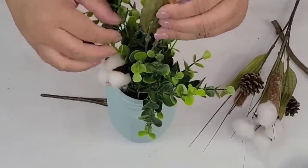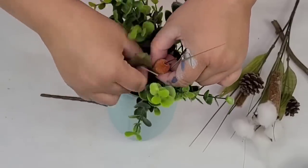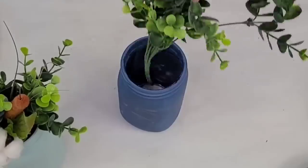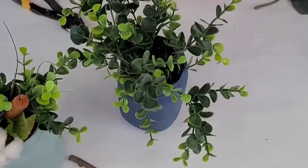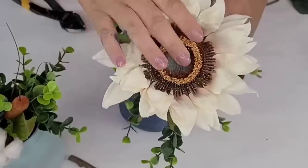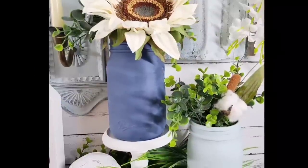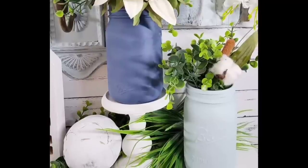To decorate it, I'm just going to add some simple boxwood that I already had on hand, and for this one we're going to add some cotton stems from Dollar Tree. Very simple, very country. I'm also going to add boxwood to the second one and a white dainty sunflower I already had on hand, just to complement each other but look a little different. You can use any color you want — you can even distress them. I decided not to distress these, but you can take a wet rag and distress them beautifully.